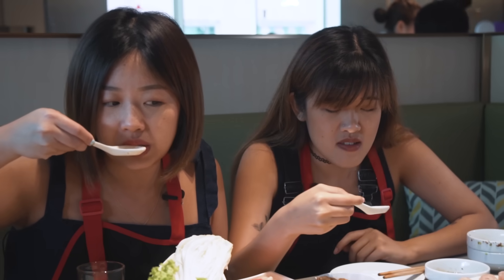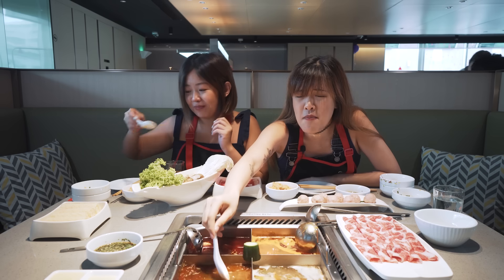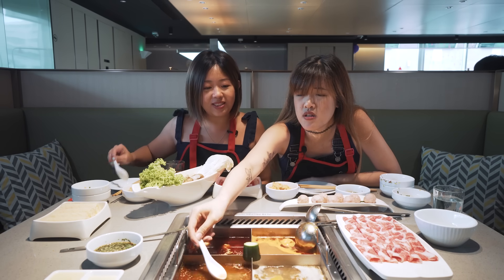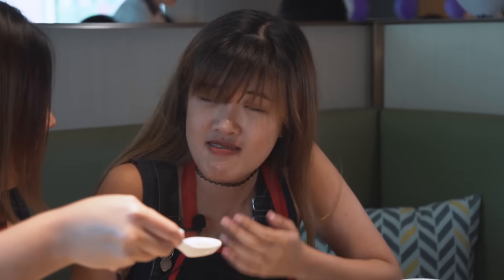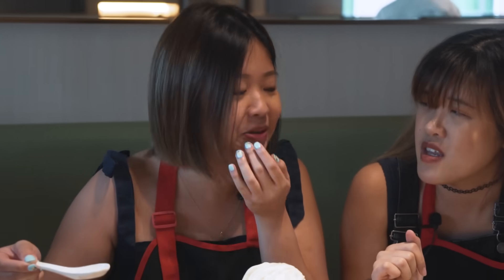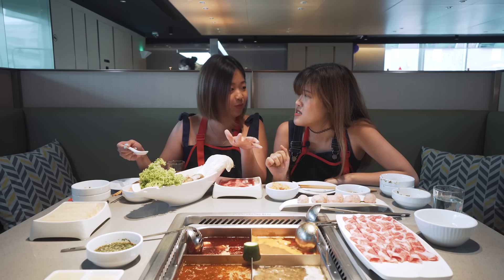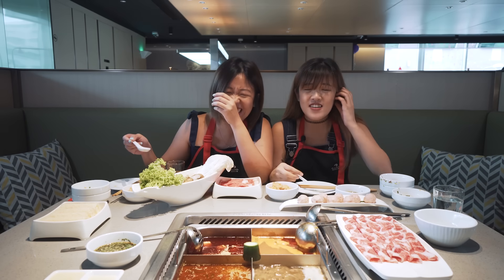My soup tastes legit but it doesn't taste like doenjang jjigae. Mine is sweet — maybe I added too much carrot. The other one is quite legit but it's still not doenjang jjigae. Yeah it's okay, not bad. Mine sucks though. It tastes like sweet bee soup with ajinomoto — it just tastes awful.